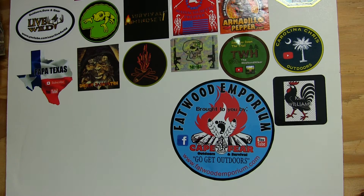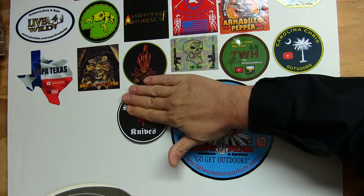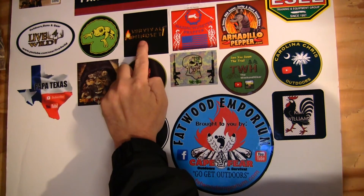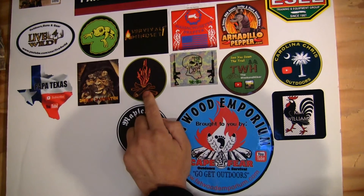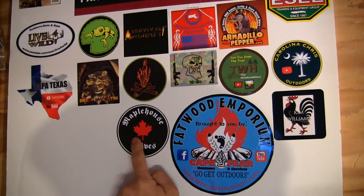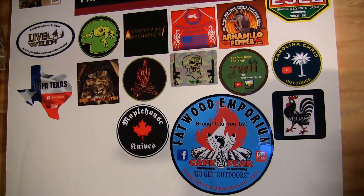The next one — Maple House Knives Ambushcraft — will go right here below Kevin's Adventures. Let me shout out all these guys right now: Live for a Wild, Frogtack Sanctuary, Survival Mindset, Massachusetts Prepper, ArmadillaPepper.com, Papa Texas, Monster Sasquatch, Kevin's Adventure, Tack Hill, The Weekend Hiker, Carolina Chris Outdoors, Maple House Knives — thank you for the sticker — and Cape Fear Outdoors and Survival, thank you for the sticker. The board's looking good guys, and I hope to see some more stickers go up on the board pretty soon.